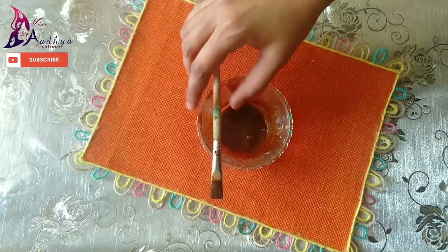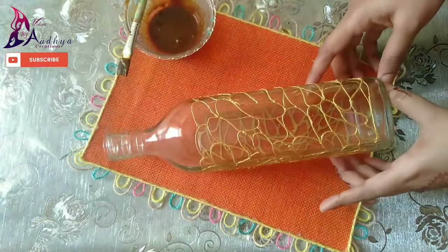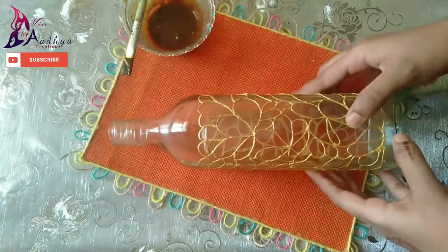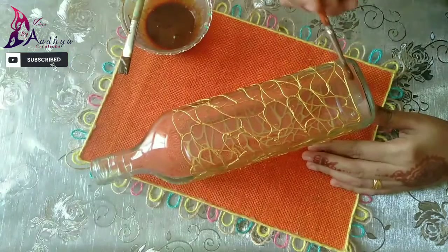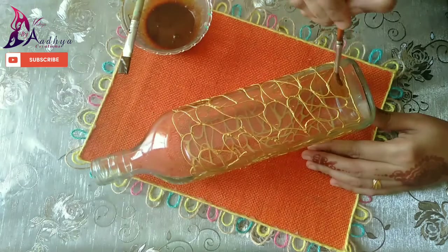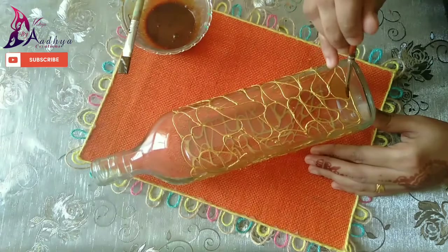I am using the powder. I am mixing a glass with a glass. I am using coffee and a glass. I will fill the coffee with the glass.